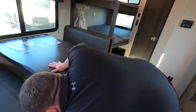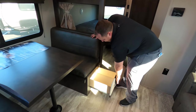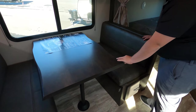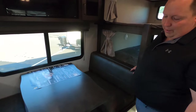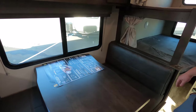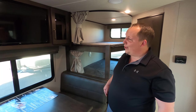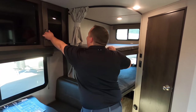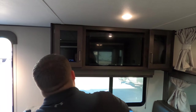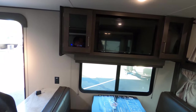Over here we have the dinette with storage underneath. Does this dinette drop down to make a bed? It looks like it. It's got a live-edge pattern — supposed to represent like a tree you just cut down. You've got a little storage right there, the TV over there, and a little bit more storage. Very nice.